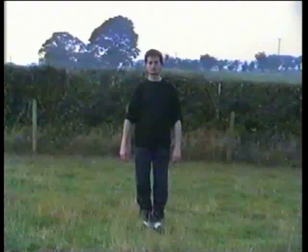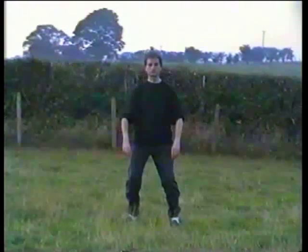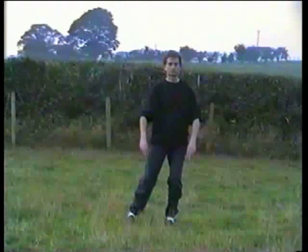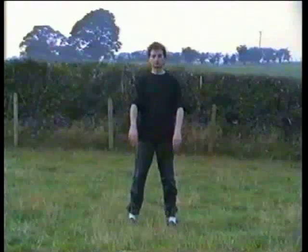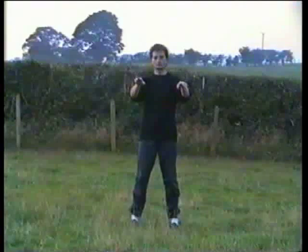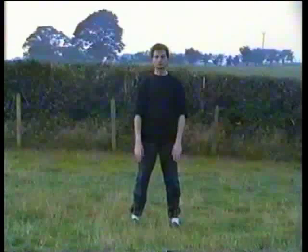Heels together, toes apart, bend your knees. Shift all the weight into the right, hands come away from your body slightly. Step out with the left, shoulder width, heel first, toes straight. Shift the weight, turn the hips to the right, toes parallel with left. Shift the weight to the center, come up without locking your knees. Hands go down as if moving in water, all the way down and then up an inch or so.